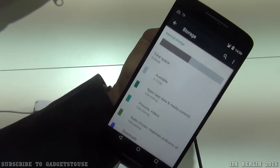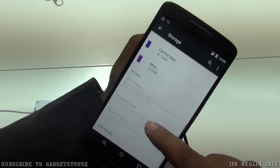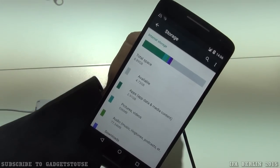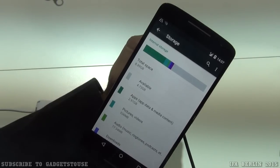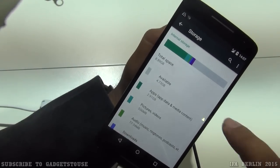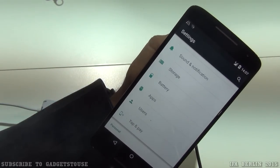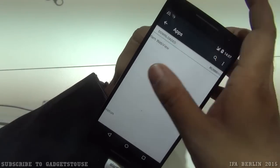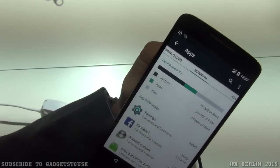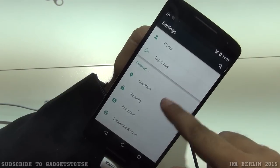Regarding storage, this demo unit has approximately 8.89 GB, but the India variant will have 16 GB of internal storage with around 10-12 GB available to the user. The device has 2 GB of RAM, with around 800 MB currently free, and you can expect about 1.1 GB free RAM when taken out of the box. Bloatware is minimal and can be uninstalled.